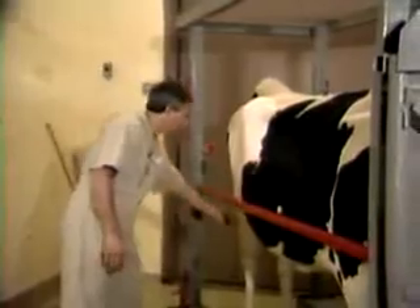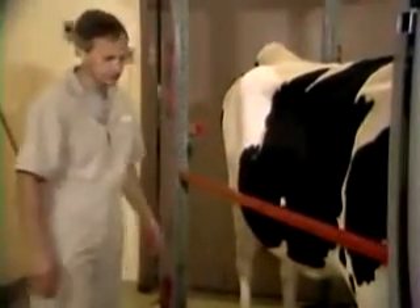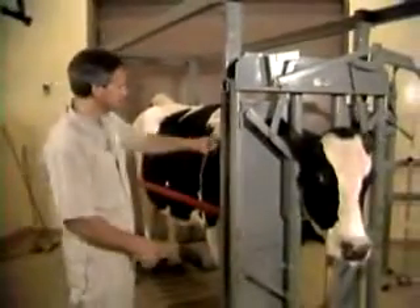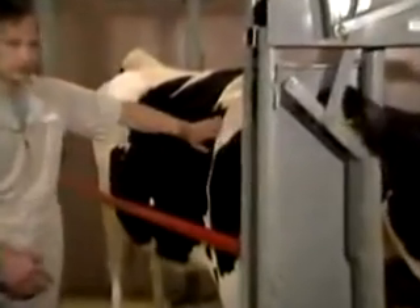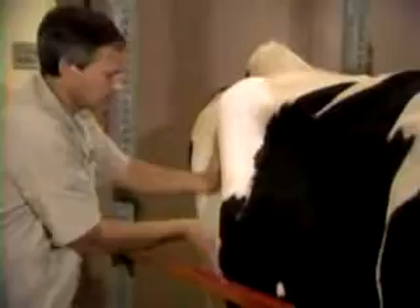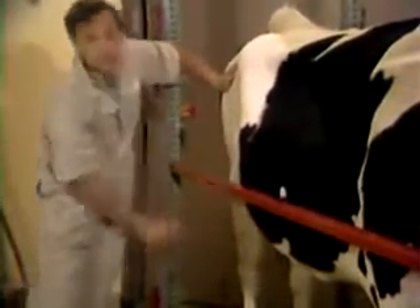You don't want to just be coming up and touching a cow in an area like this — depending on the animal, she may kick. So you should always let the cow know you're coming. Start in an area where you're less vulnerable and work your way back on the cow very gently and quietly. Get back into the area where you want to examine, and even ordinarily sensitive parts can usually be examined without much difficulty so long as you use the right approach.